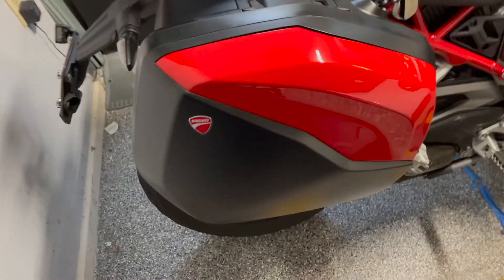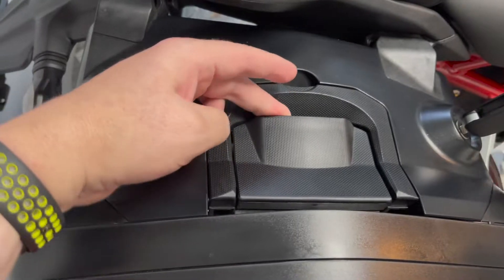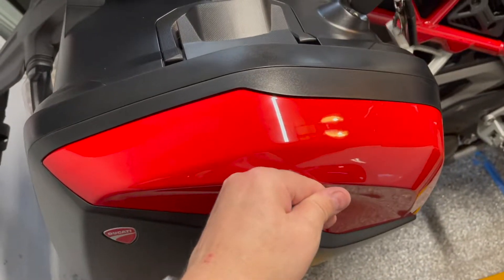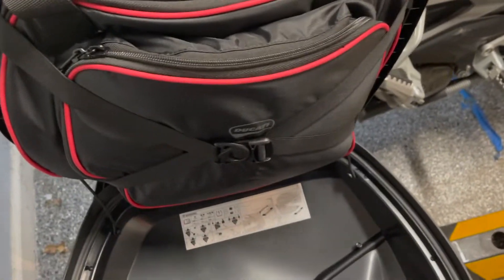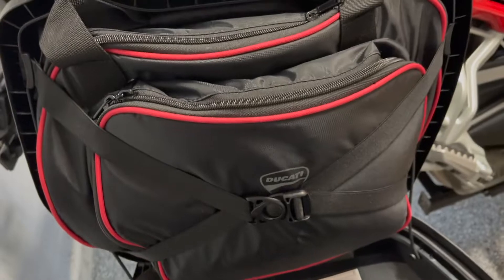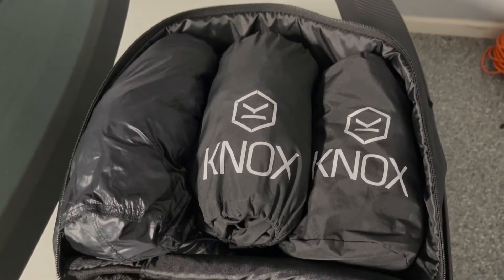These are my Ducati panniers. Turn the key, lift the flap, push it gently inwards and it falls down. These are my pannier inner bags, very useful for carrying stuff, and inside my pannier liners I always carry three things.